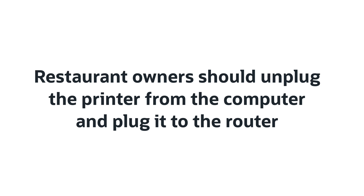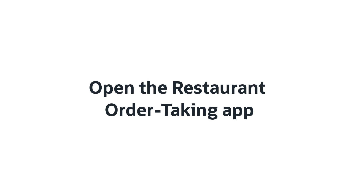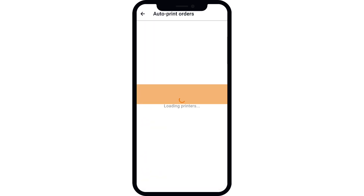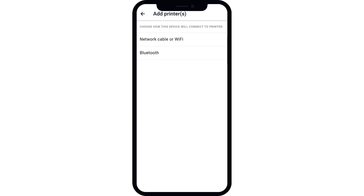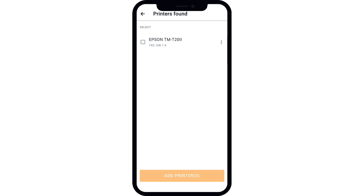They then need to remove the Ethernet cable from their computer and plug it into their router, so the restaurant printer is now connected to the router. Now, restaurant owners need to open the Restaurant Order Taking app on their mobile device. They should click on the Settings icon at the bottom of the screen, then click on Auto Print Orders. Restaurant owners need to tap the Add Printer button, then select the Network Cable or Wi-Fi option followed by Start Search, and select their printer once it's been detected by the app.